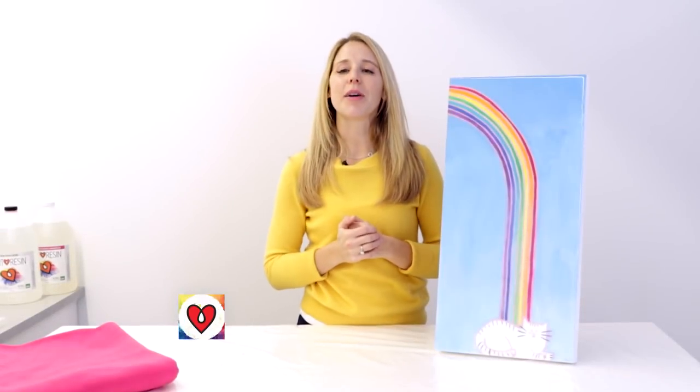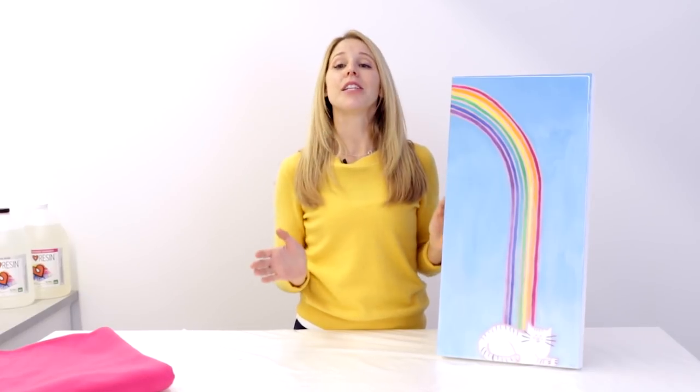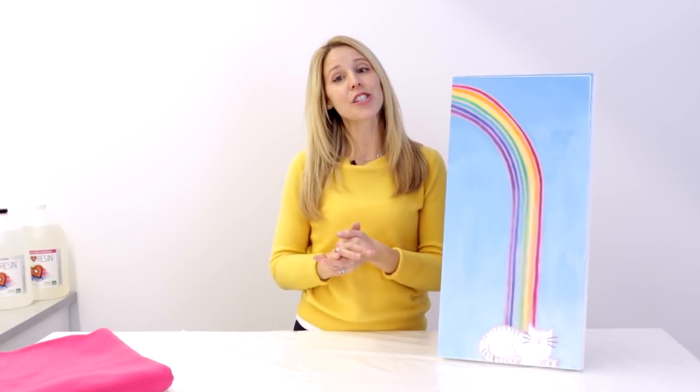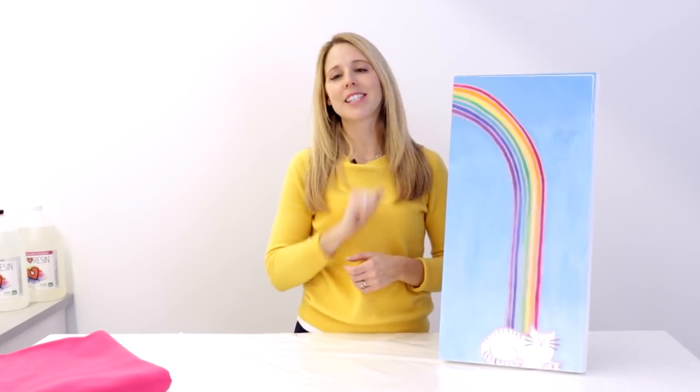Rebecca from Art Resin here today to talk about how to package your Art Resin art for shipping. So you made some beautiful artwork, you coated it in Art Resin, and you sold it for a ton of money. Now you need to ship it to your buyer and make sure that it gets there safely and securely. There are some do's and some don'ts that I'm going to share with you.